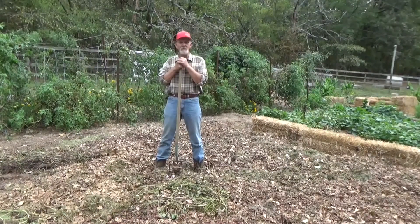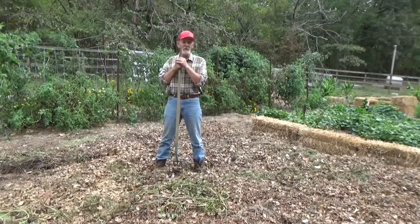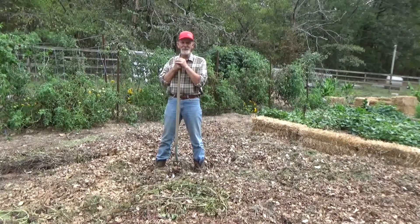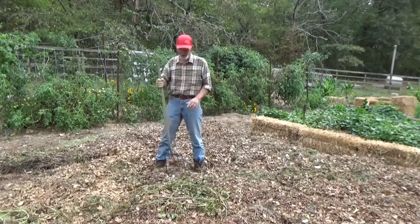As we continue to harvest we'll continue to lay in deep mulch. That's all I do — that's really all I do. You can do this too. I hope this has been helpful and remember, until next time, take care of yourself, take care of your family. God bless you.